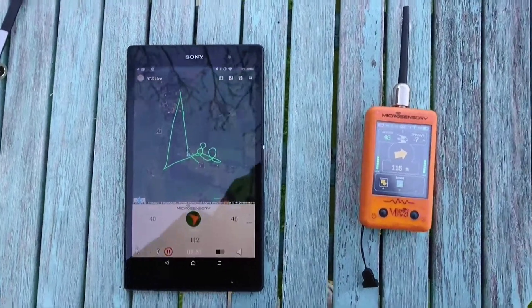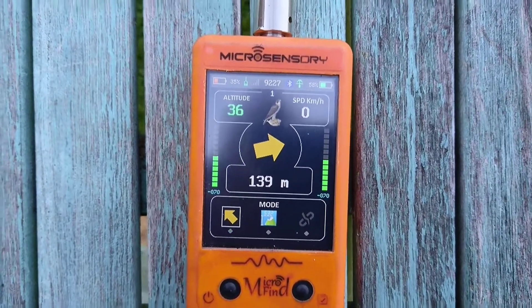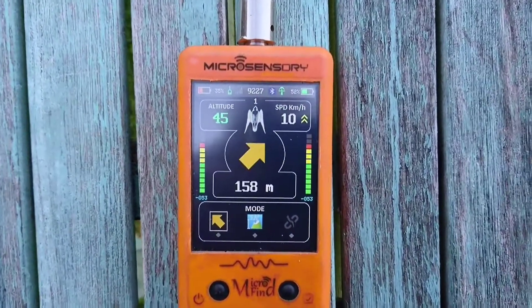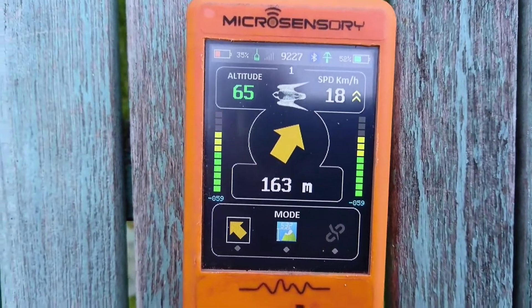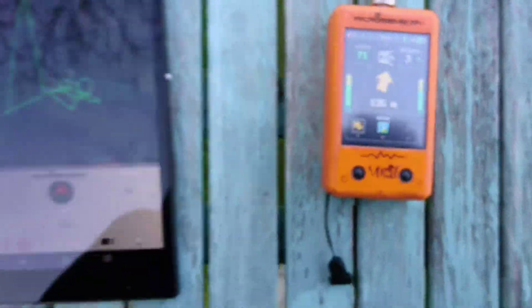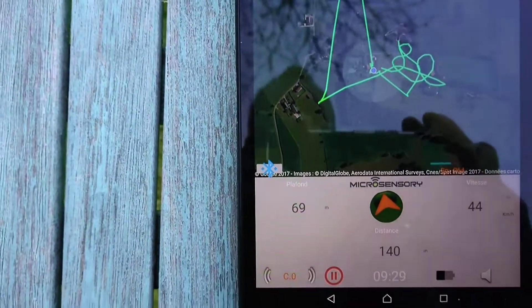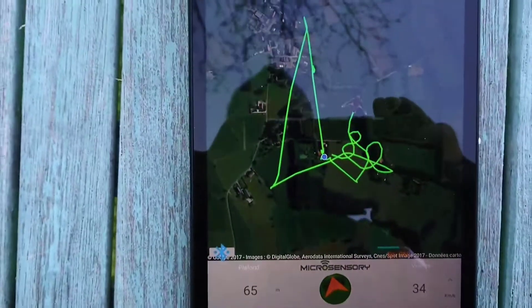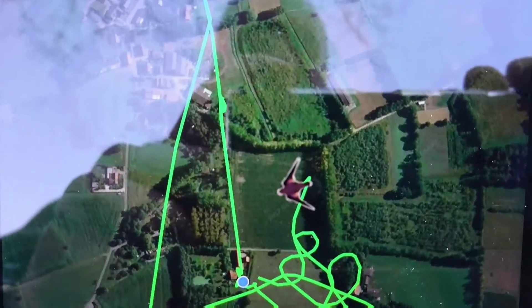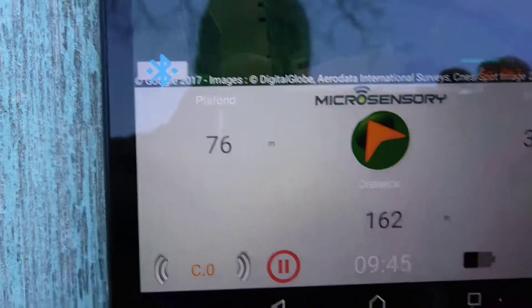This is to show you how the microsensory works. You can see in the receiver the height of the bird, the silhouette of the bird, and the distance. You see the distance and the movement of the bird, the arrow, and obviously the height. You've got the same on the app — the blue dot is my position and that is the position of the bird. You can see where the bird is moving and heading to, and obviously the height and the distance.